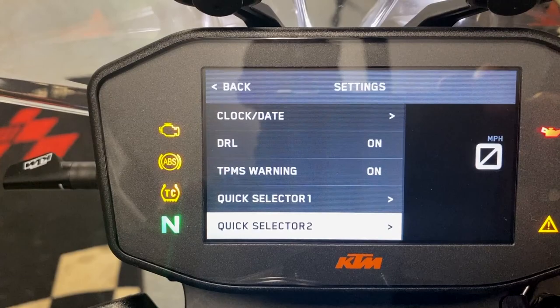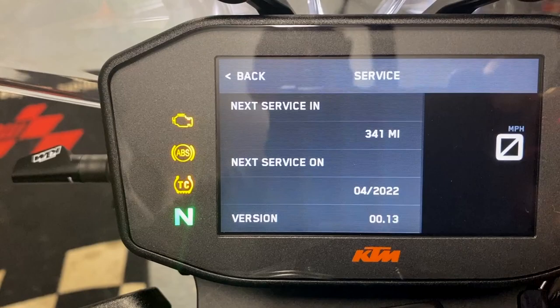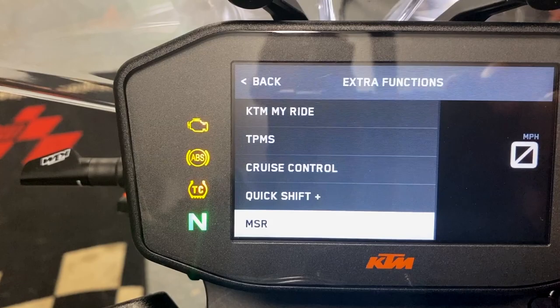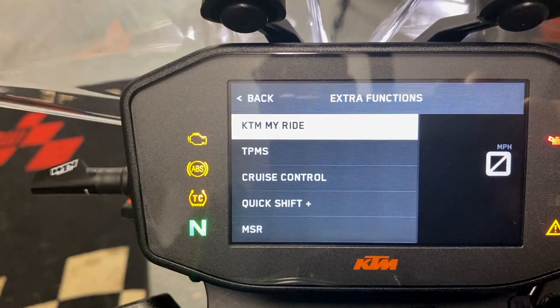Finally in the menu, you have service — due in 341 miles, just over 600 total — and software version 0013. Extra functions shows everything you've paid for. I've got KTM MyRide, TPMS tyre pressure monitor, cruise control, quick shifter plus with blipper down and up, multi-slip regulation, anti-wheelie mode, slip adjuster, launch control, and track mode — all from the tech pack plus cruise control, heated grips, and tyre pressure monitor.